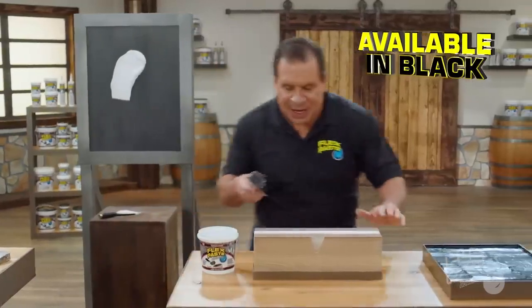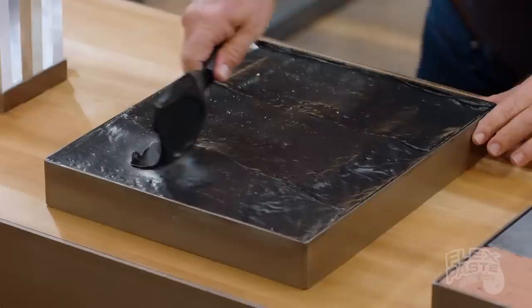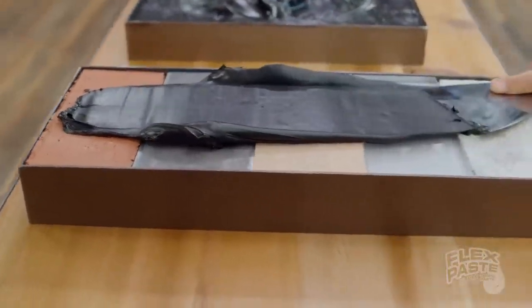FlexPaste penetrates deep into hard-to-reach areas. You can spread it, shape it, to take on just about any form. Use FlexPaste on wood, metal, and all types of surfaces.